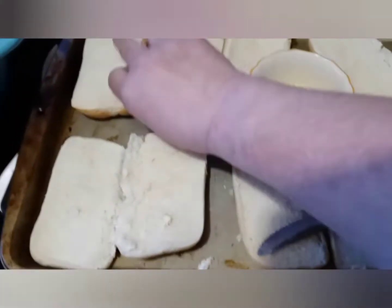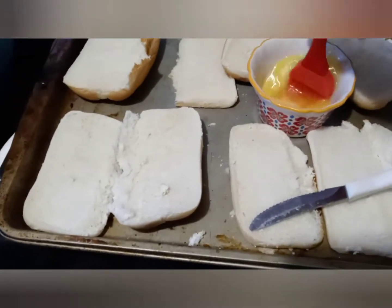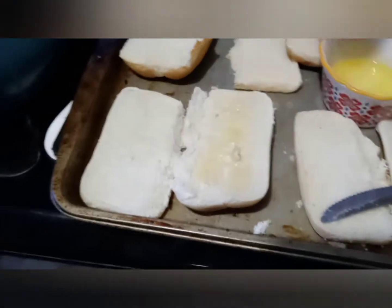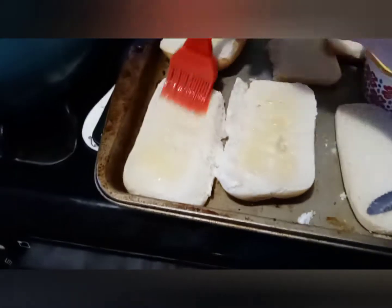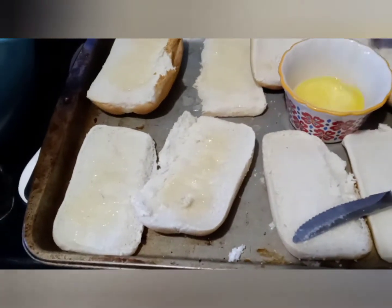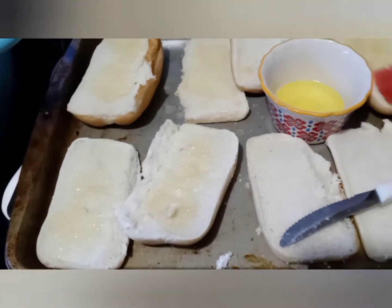I'm taking these little sub buns and I'm gonna make little pizzas. First, I got my oven going to warm up, so I'm putting butter on all of them. Then I'm gonna put garlic salt, flip these over, and bake them until they're crispy like toast — I'm gonna toast them.